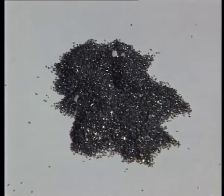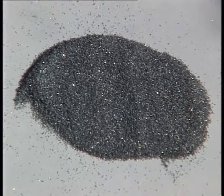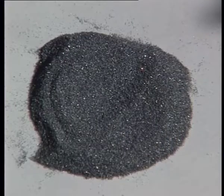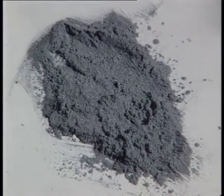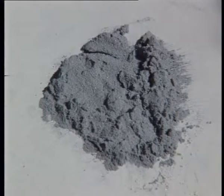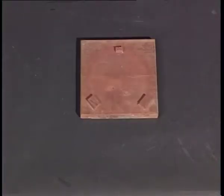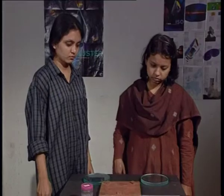These bottles here have different grades of carborundum powder, which we will use for grinding the mirror. Carborundum powder is basically a material somewhat like sand, only it gets finer as you go on to higher grades. This powder will be used to grind the mirror — to give a concave curve to the mirror — and then smoothen its surface. Manvi and Vinaya will take us through the complete process of grinding the mirror.